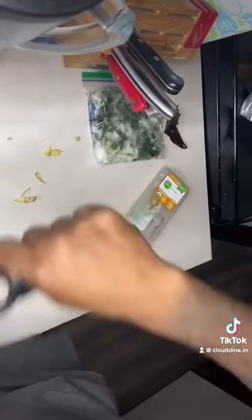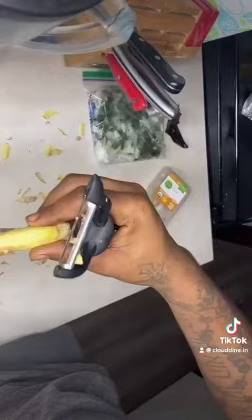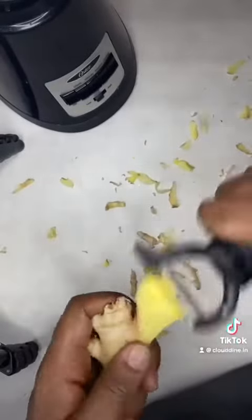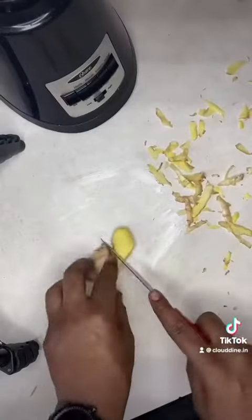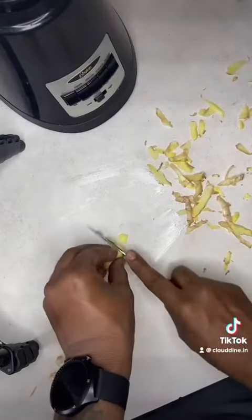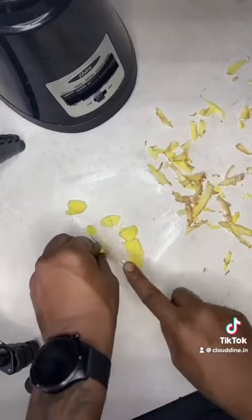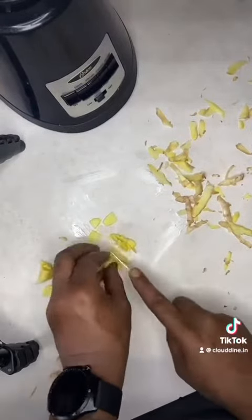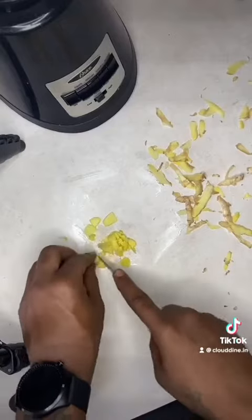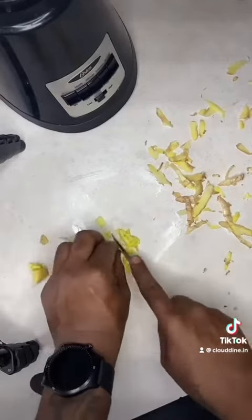I took the ginger root, shaved all the skin off. This is really, really strong, so you do not want to use a lot of it. Just a little piece goes a long way. Now, don't judge my life — I ain't have no knives clean, I just got off work and wanted a quick little snack. Anyways, cut this up into nice bite-sized pieces.